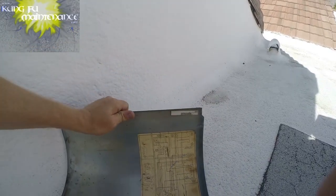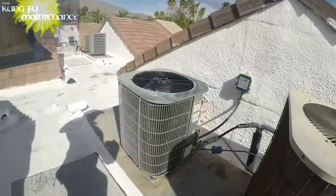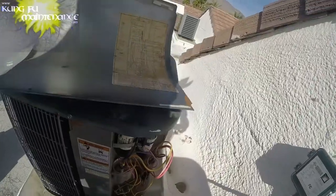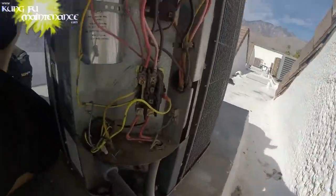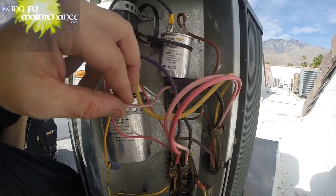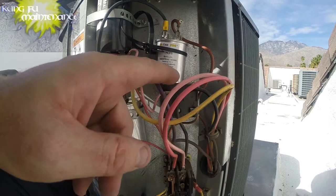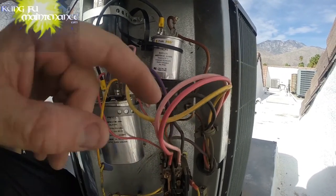So today we're looking at an Amana air conditioner. It's an old wiring diagram — I'm a little bit tired here — but it should be enough to show whether this can use a single pole or a dual pole. It's got a single pole contactor on there now and what we want to know is can we use a dual pole contactor.